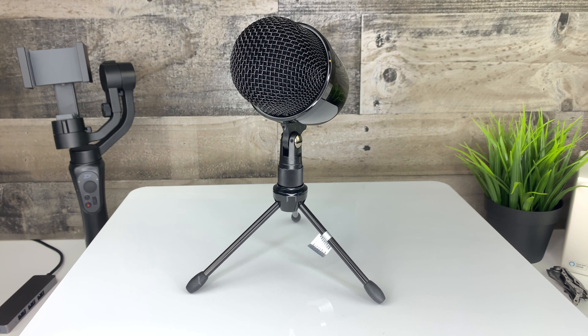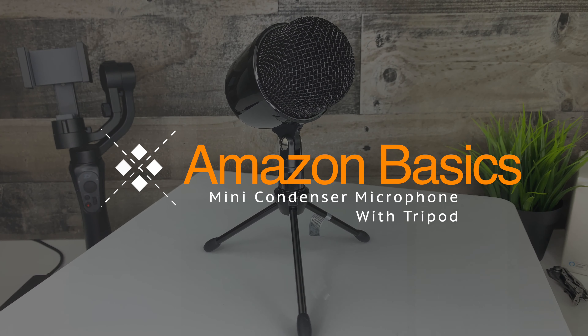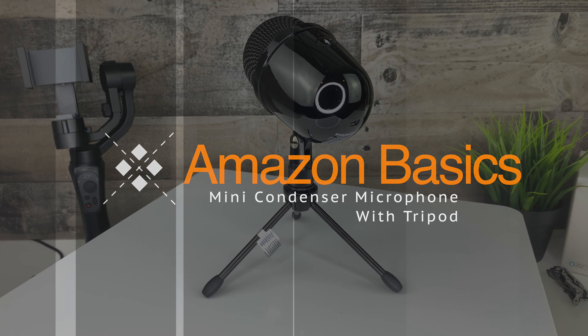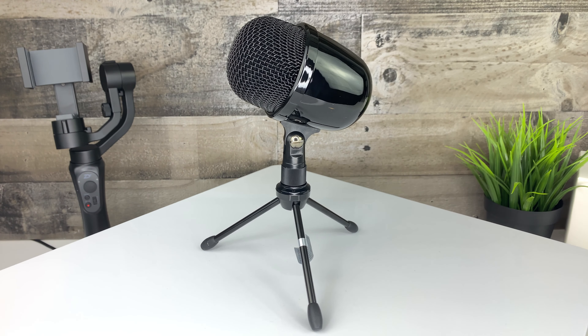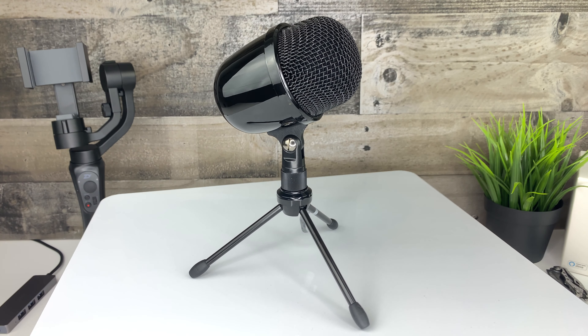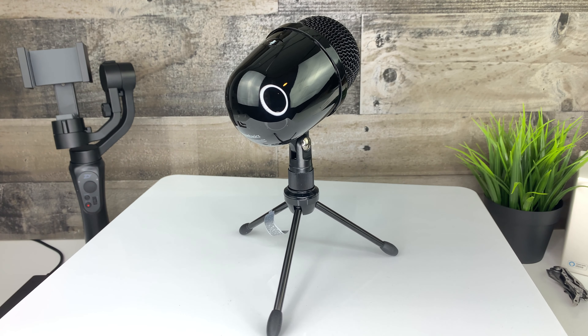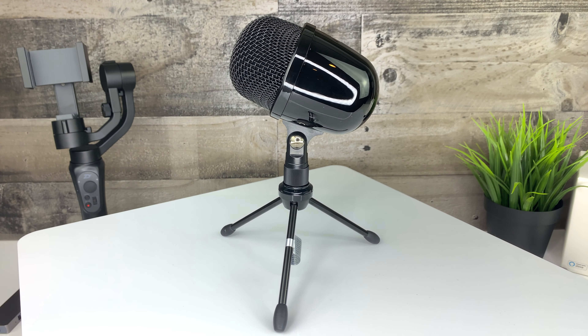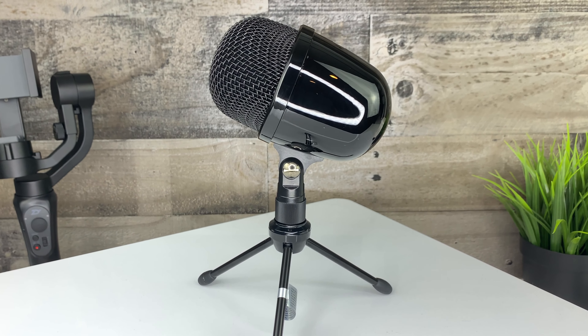Today we are looking at the Amazon Basics desktop mini condenser microphone with tripod. It is available in three colors — we are looking at the black today, but it is also offered in white and silver. As of the time of this quick look, the current price on this microphone from Amazon is $42.99. I have seen the price on this fluctuate, so be sure to check the link in the description for the current price.